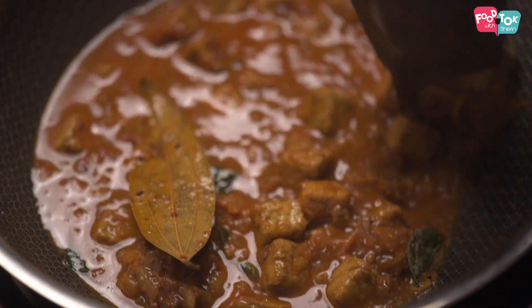These tempeh cubes are not just high in protein and great for your gut health, but they are high in fiber and low in carbs as well as fats. So all in all, it's super balanced.